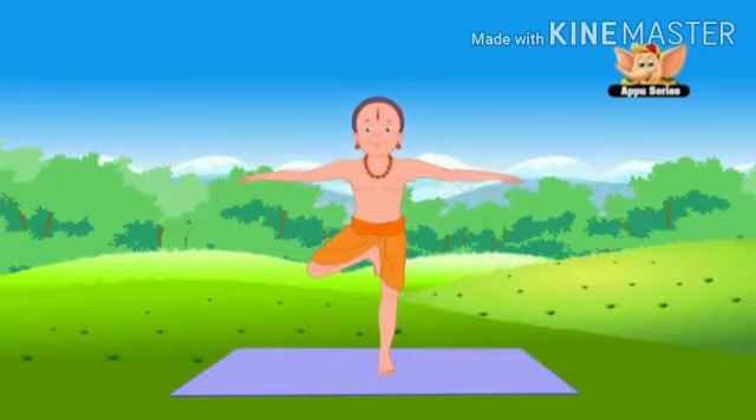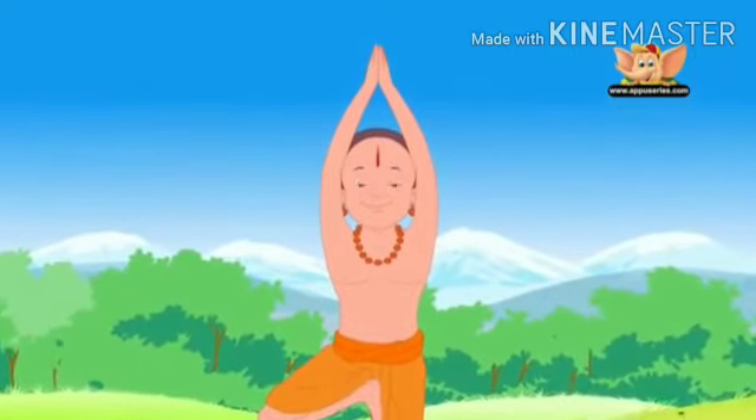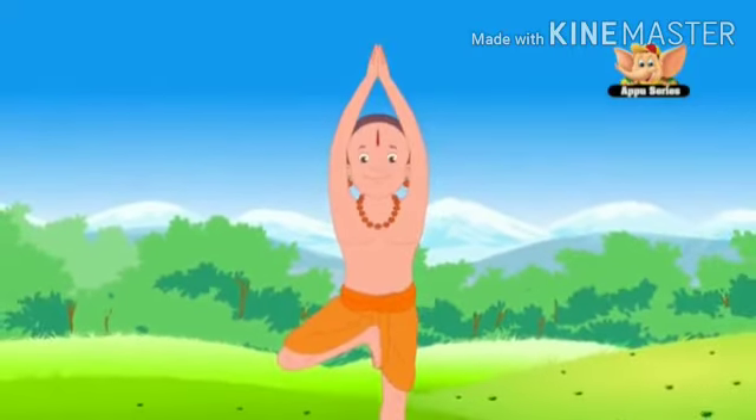Stretch your arms up and join your palms. Stay for 30 seconds to 1 minute. It can get challenging initially, but stand firm and focus at one point on the floor to maintain balance.